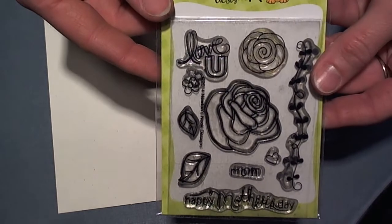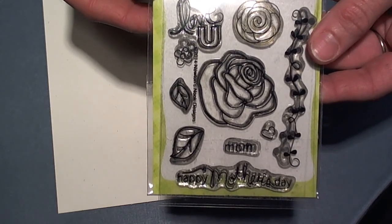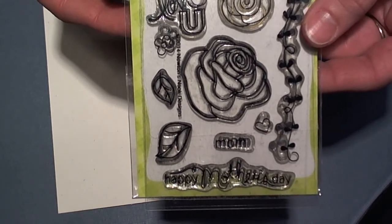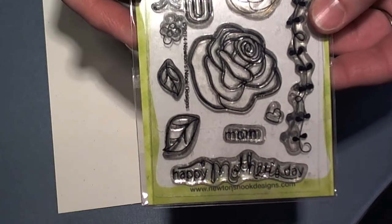Hi guys, Larissa here with Newton Nooks Designs for the April release. This is the new stamp set Love Grows. Such a sweet little Mother's Day stamp set, but this can be used for so many occasions, not just Mother's Day.